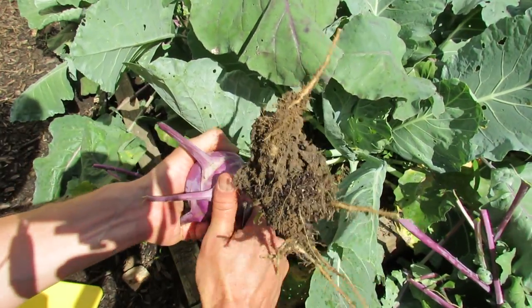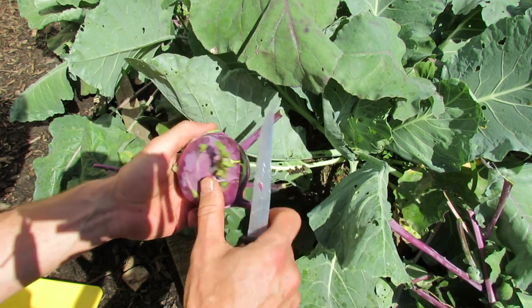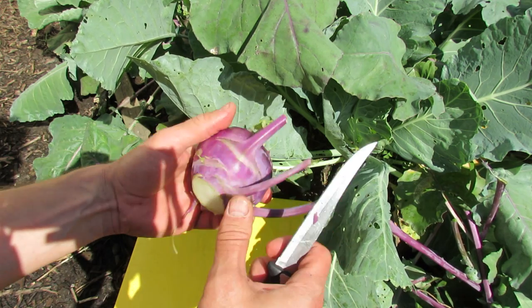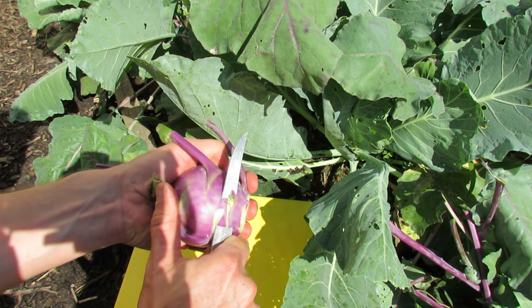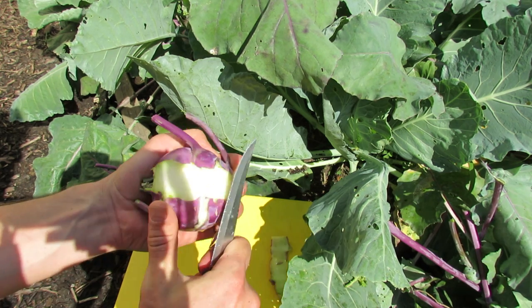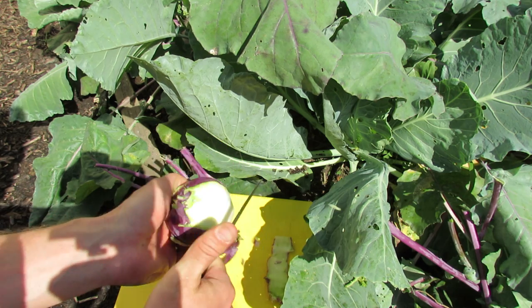Cut the stem off or the roots, and then to prepare it you just peel it. It has a taste that's similar to broccoli and cabbage. It's very sweet — you just peel off the outer layer.